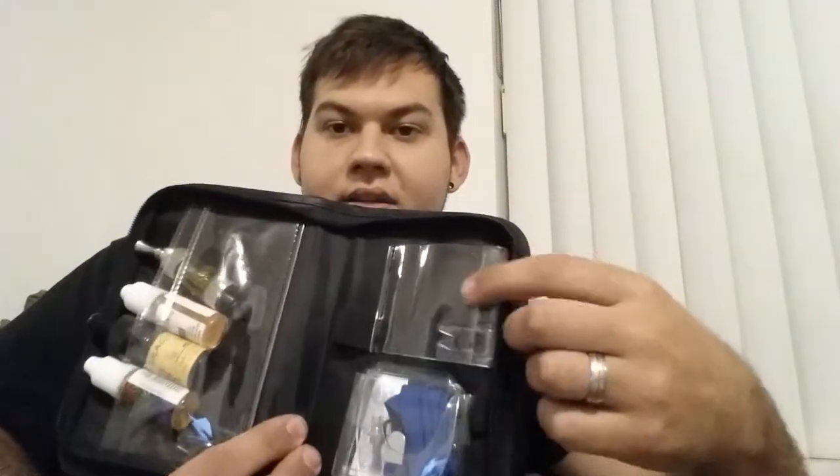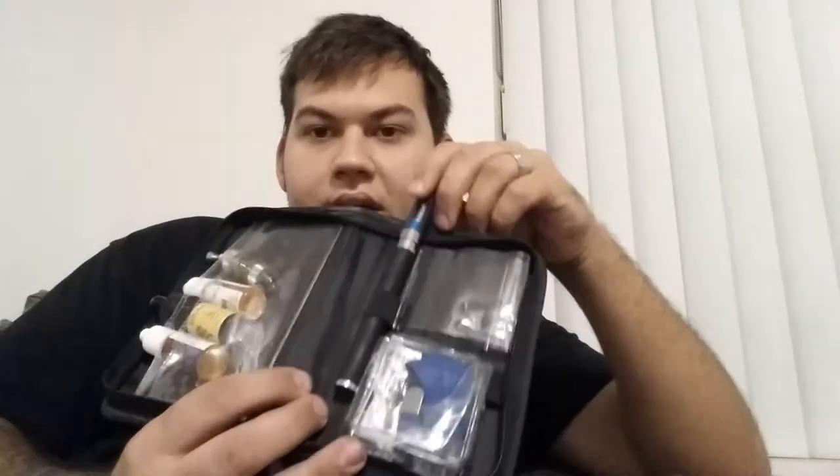When I go somewhere else, I take both these devices and set them in here. Then I put my charger right here with the wire, and my Ego Sea Twist goes right there.